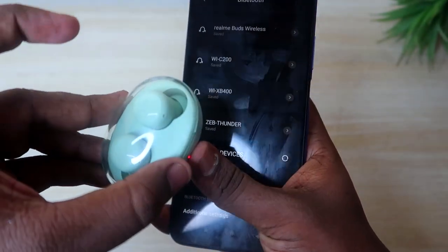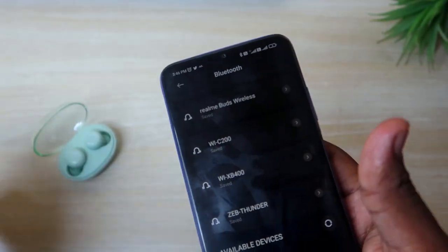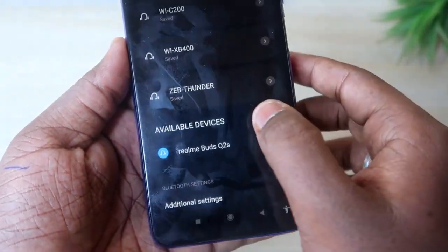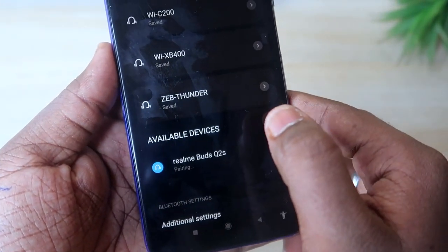After the reset is confirmed, close the door and then open it again. Now turn on the earbuds. If you have an available device, use your smartphone. Just click on pair to reconnect.